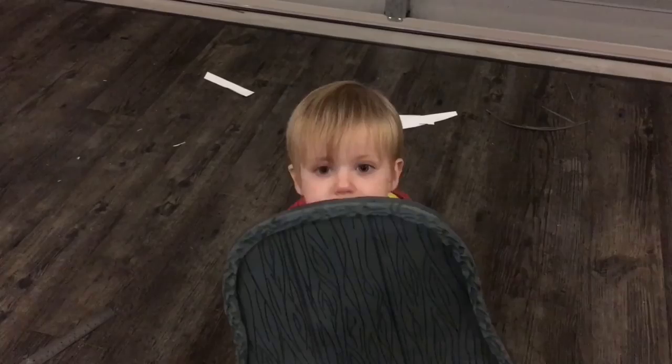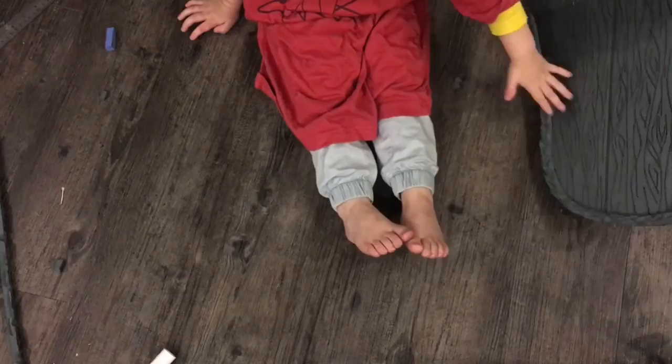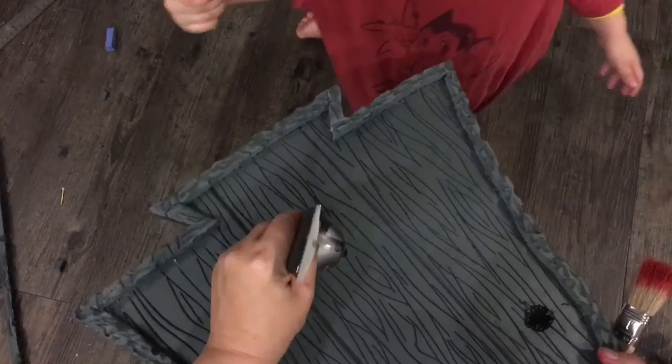Okay my little partner in crime, what are we about to do? We're going to paint this one right now. We are, we're going to paint it. Daddy's got some paint — black paint. I'm going to squirt some on here. We would usually spray this but you want to paint it, don't you? So that's what we're going to do.